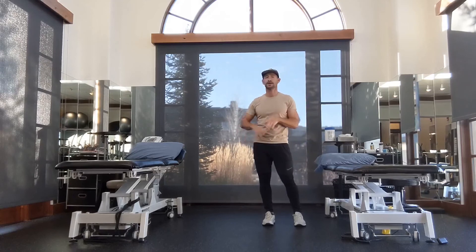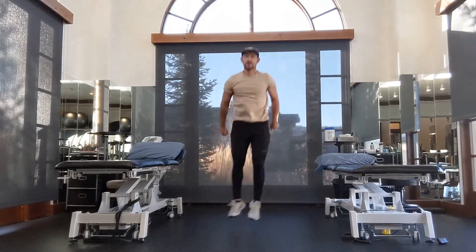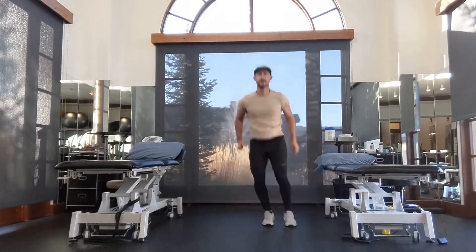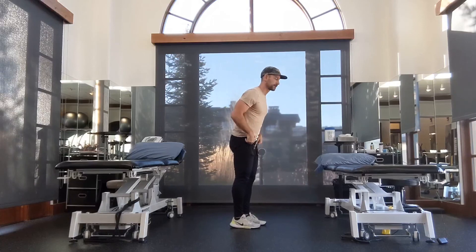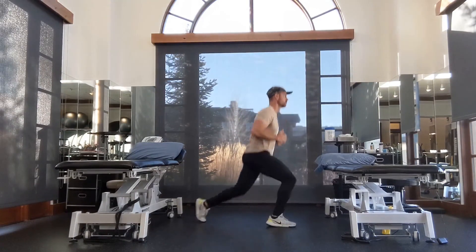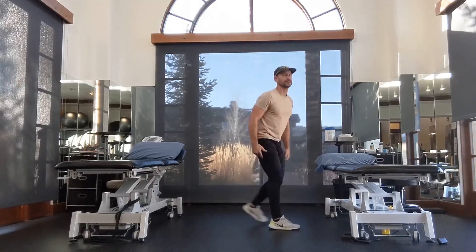Squat jumps — landing soft. I don't care how high you go; I want you to get deep into your squat. Narrow stance, squat down and jump up — 10 of these. Then 10 jumping split lunges and we're done. Touch your knee to the ground if you can — 1 through 10.